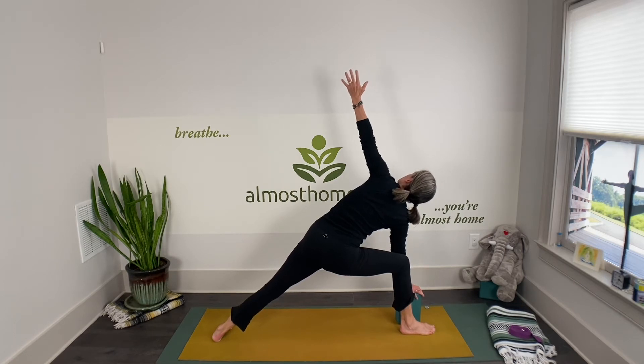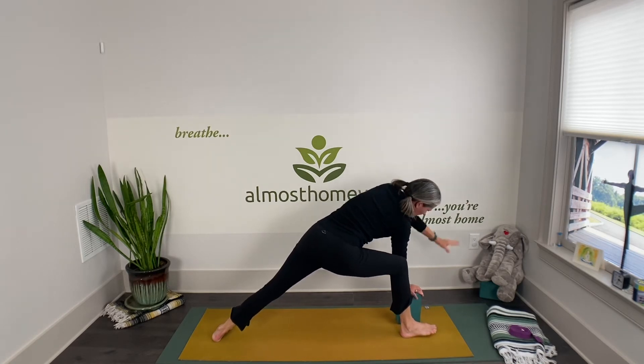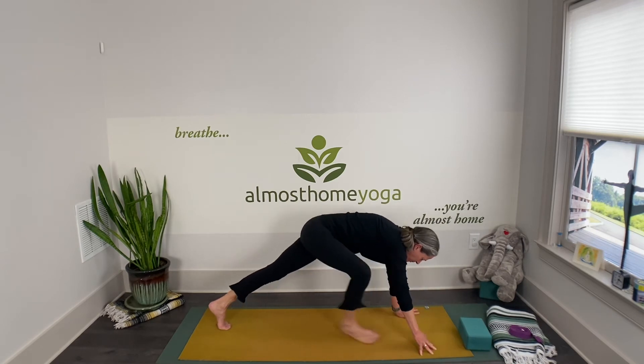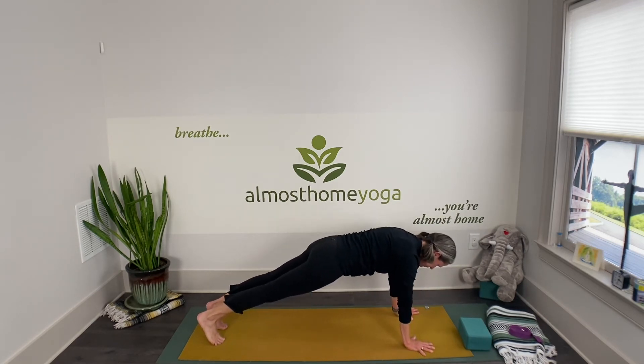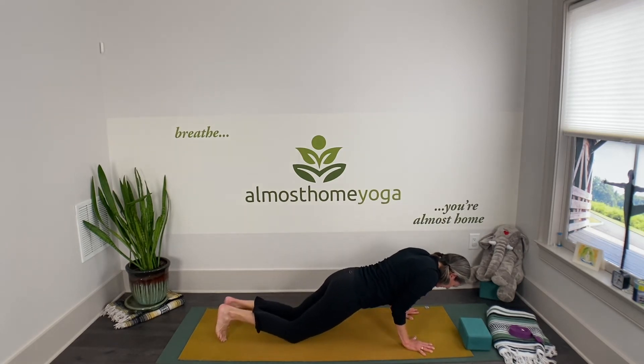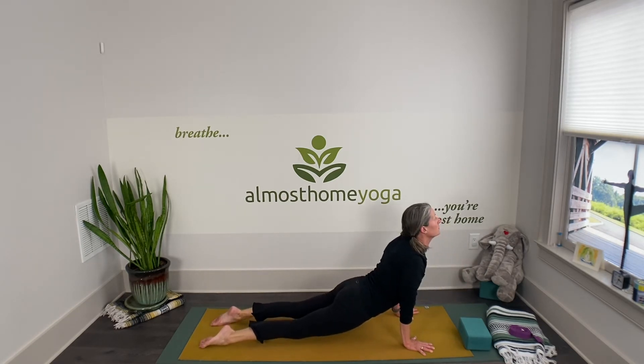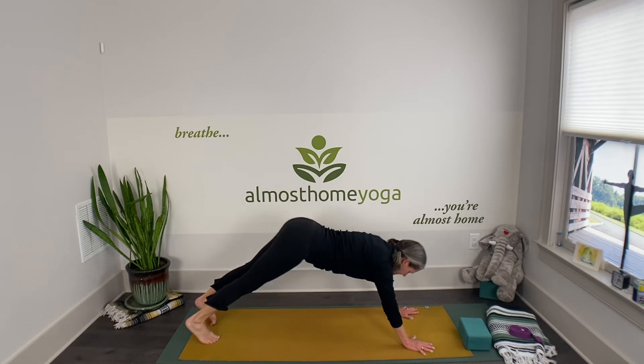Chest nice and open. Then rotate yourself around in front of your mat, find the top of the push-up plank, and we'll flow: exhale and chaturanga down, inhale and cobra — maybe you're ready for an up-dog — then exhale right to downward facing dog.